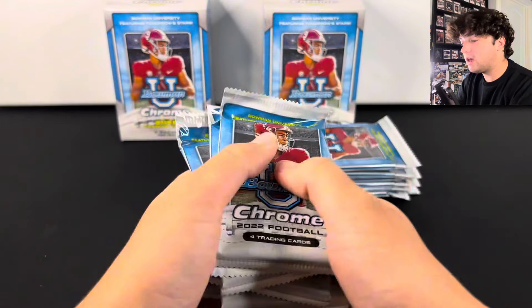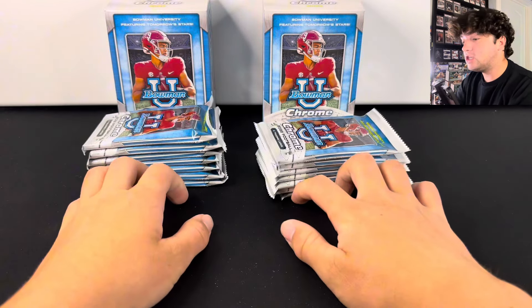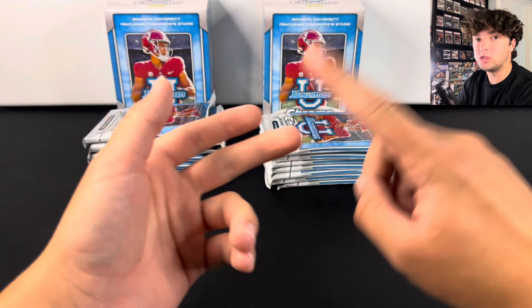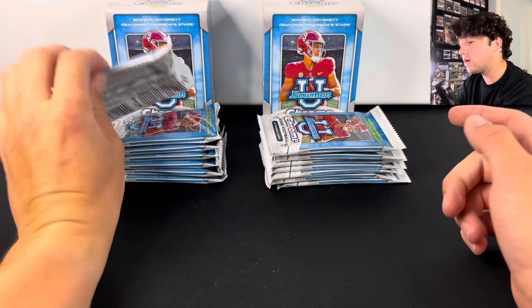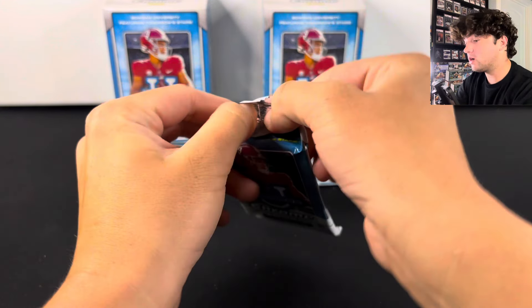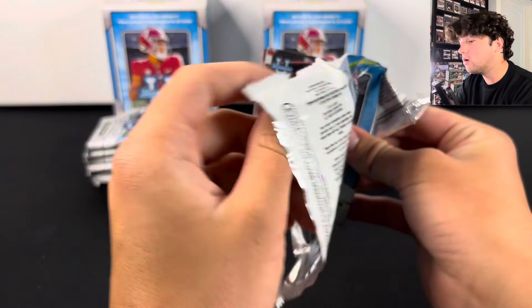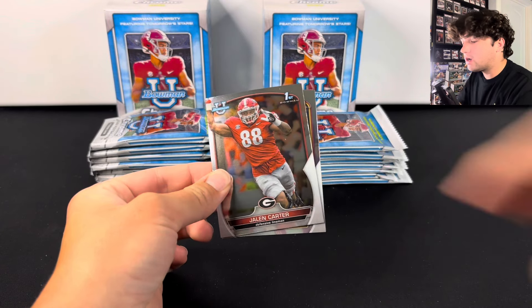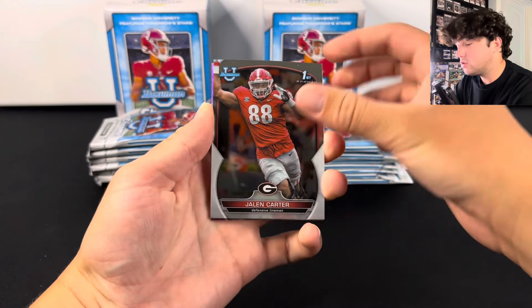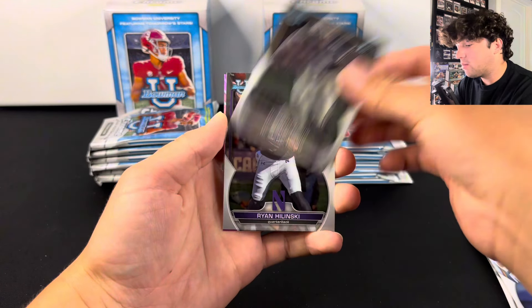Hopefully we can have some big hits. Every single player in this set has autographs — you've got CJ Stroud autos, Bryce Young, Anthony Richardson, and a lot of other players: Jahmyr Gibbs, Bijan, Dontaivion Wicks, Caleb Williams — that's his first Bowman year in here — and Tank Dell is also in this product. Tons and tons of players, that's why this product is so appealing. You can hit autographs of all those top guys in here that aren't in Panini products.